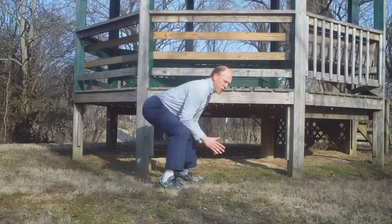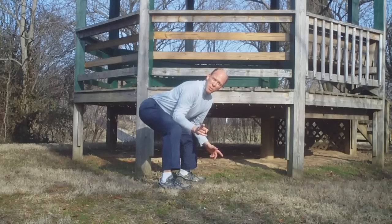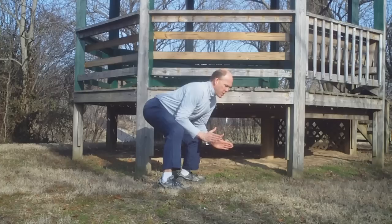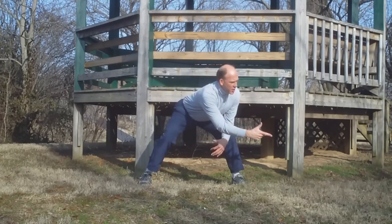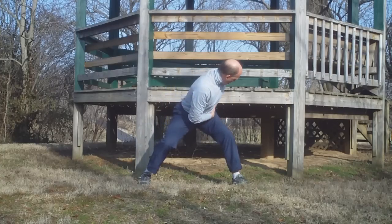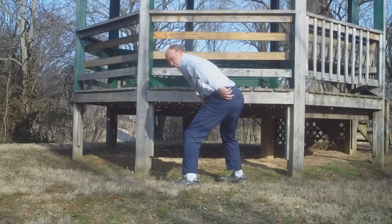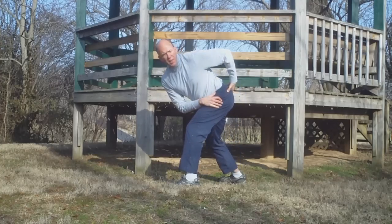So here we are: hip hinge, arms resting. Now we have to twist. Remember, twisting is the injurious part. Here's how we do it: we don't twist from the spine — we twist from the hips. If I'm going to reach this way underneath something, I twist from the hip. My spine stays neutral. All the action is happening at my hip.